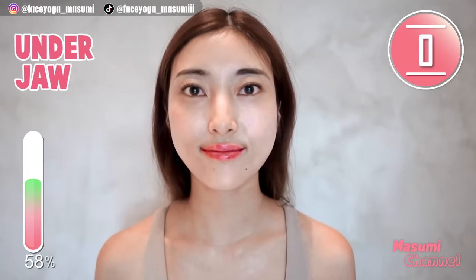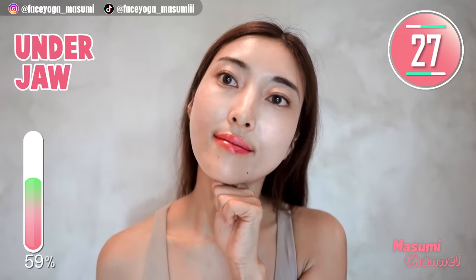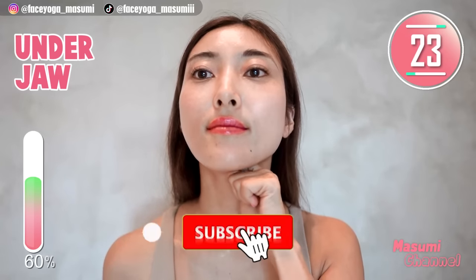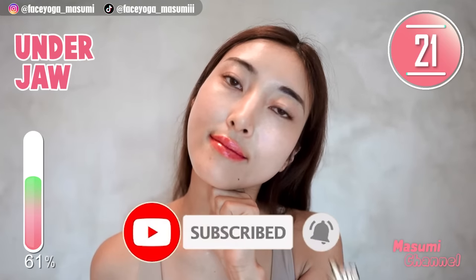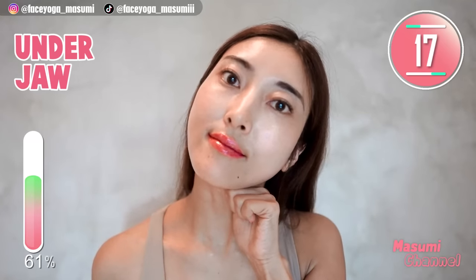How do you like it so far everyone? Using your knuckles, massage under the chin and jawline in a pressing motion, slowly moving hands outward. Repeat this movement for 15 more seconds.